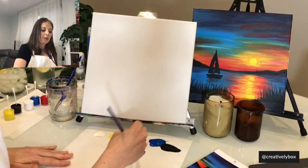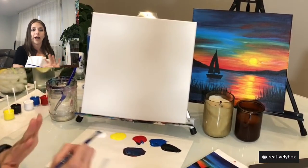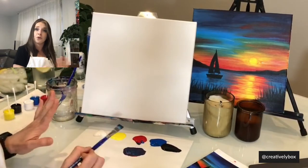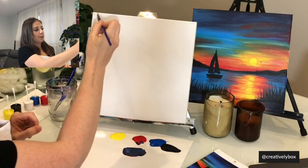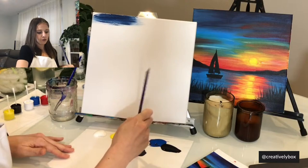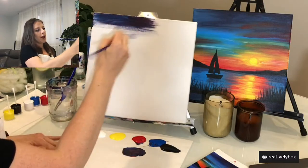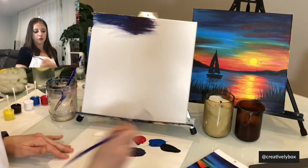Just remember that this is your painting — if you want to use any other colors, if you want to go rogue, use pink instead of purple or red instead of green, please be my guest. Be creative and use whatever colors you want throughout — you don't necessarily need to follow me to the T. We are going to cover the top part of our canvas with the purple, creating a stripe — but not too stripey.